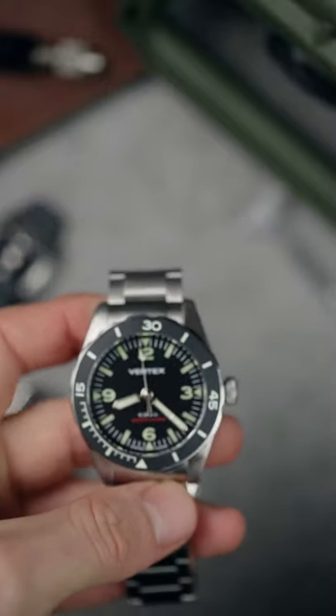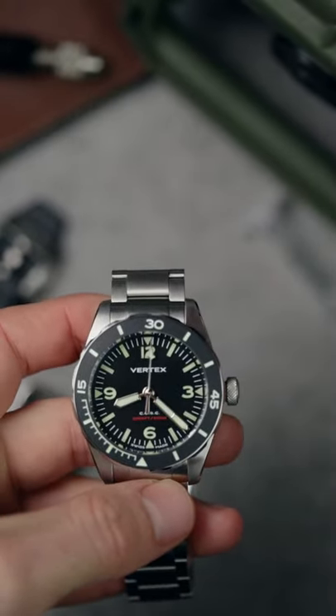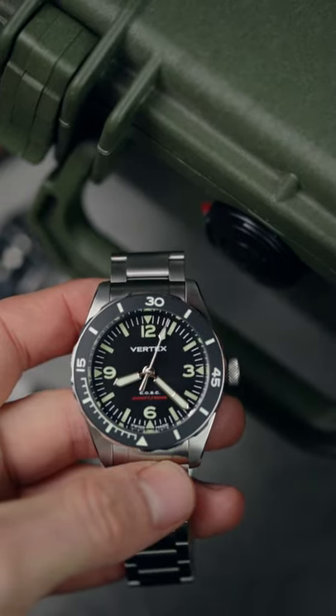Both variations are priced at £2,850 inclusive of VAT and they come with this really lovely green khaki Peli case.